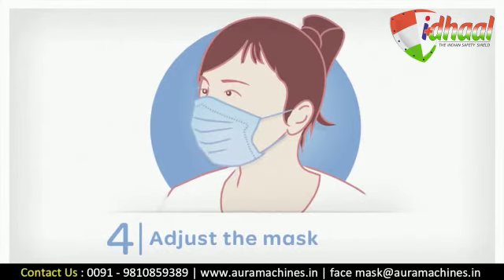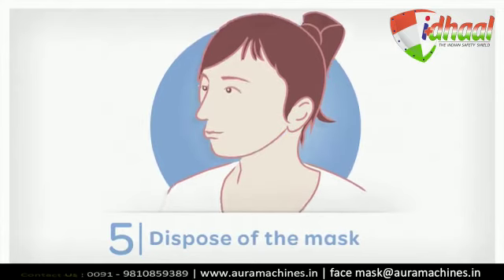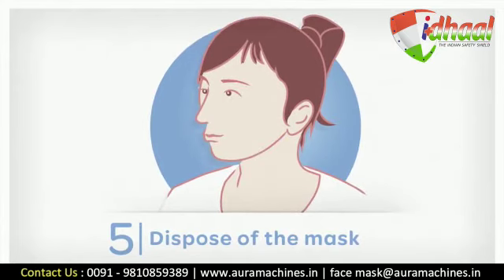A mask is not efficient if it is wet. If it is wet, it must be changed immediately. Residents are also advised to wear a mask when leaving their room if they have a cough.